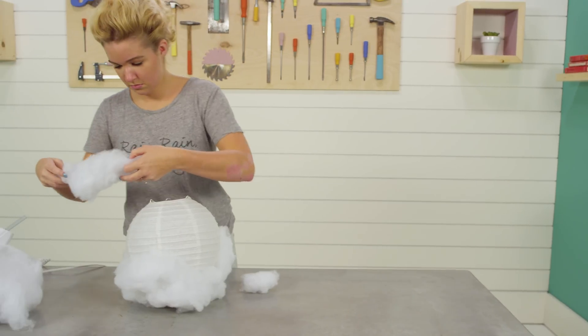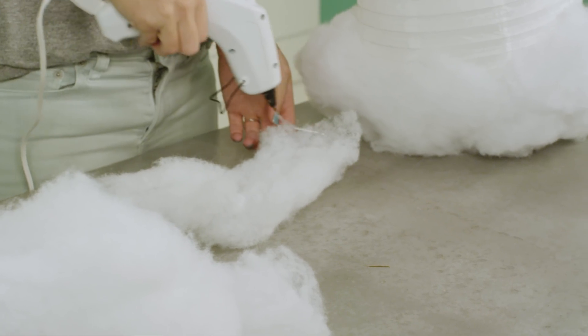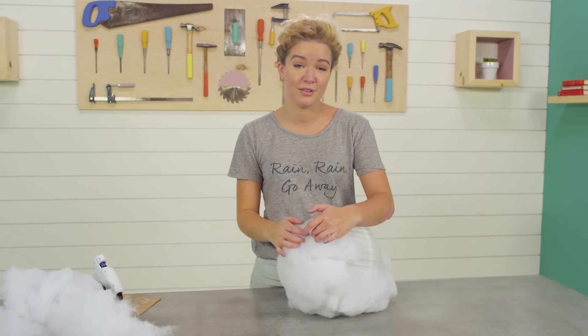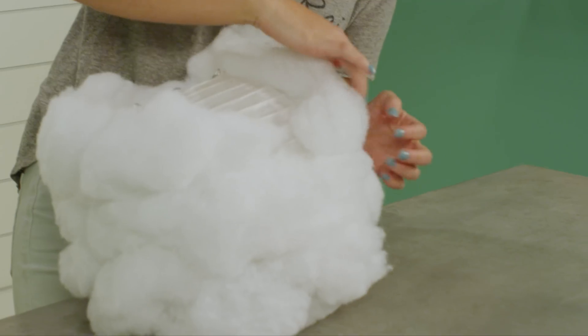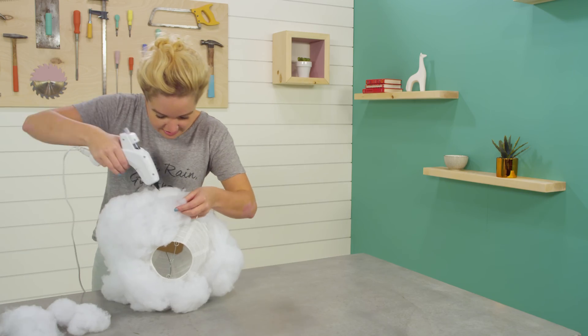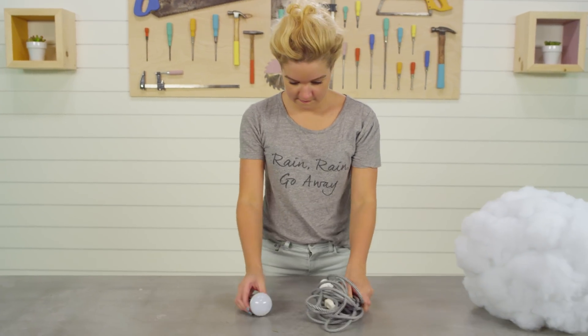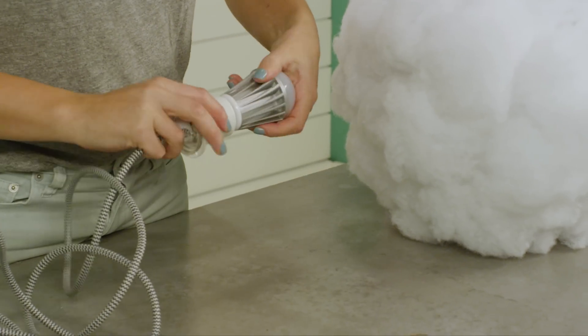The goal while you're gluing is to create more of an oblong cloud shape, because the less precise you make it look, the better it looks. After all the stuffing is glued in place, screw the light bulb into the hanging pendant and attach it to the cloud.